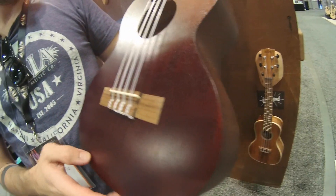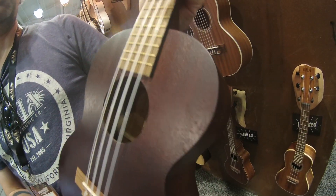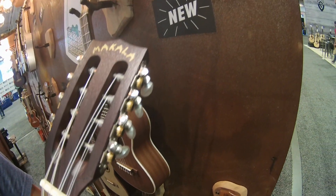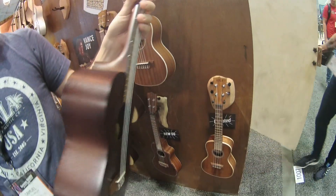This is a mahogany wood. We've got all the strings either doubled or in octaves here, so you get a much bigger sound and some really unique textures from this one. Slotted headstock. It's at a great price point with the Makala line.